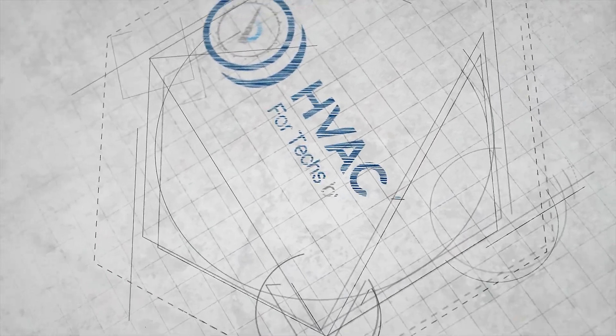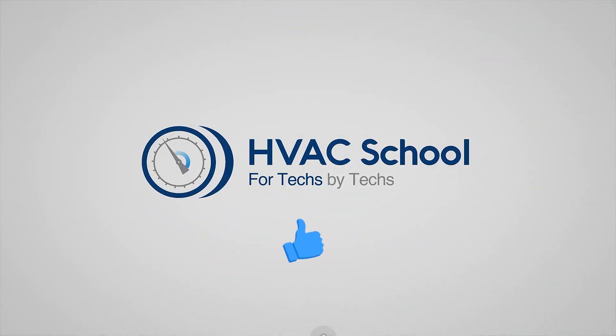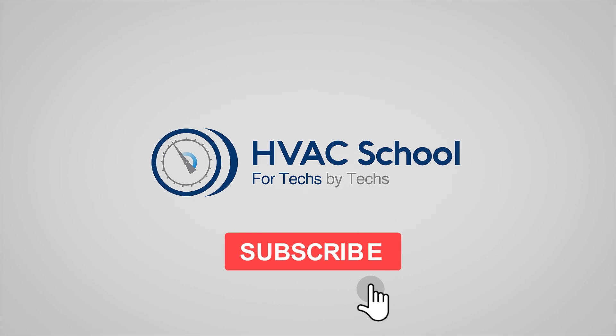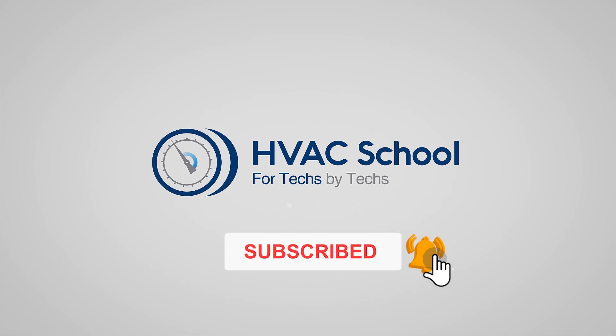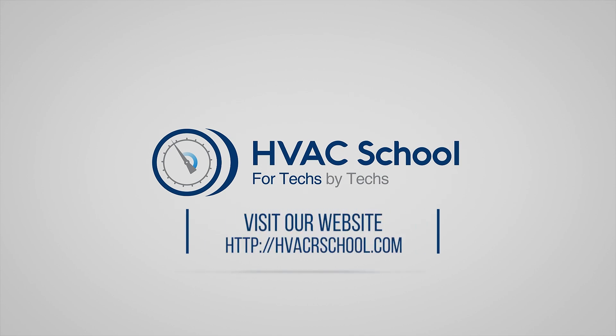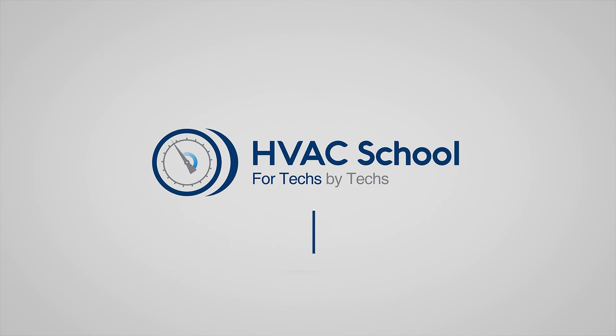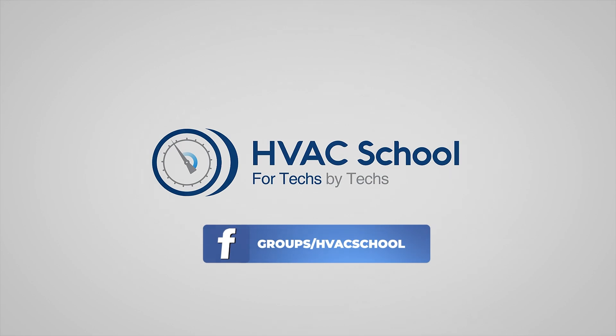Thanks for watching our video. If you enjoyed it and got something out of it, please hit the thumbs up button to like the video, subscribe to the channel, and click the notifications bell. HVAC School is far more than a YouTube channel — you can find out more at HVACrSchool.com, our website and hub for all content including tech tips, videos, and podcasts. You can also subscribe to the podcast on any podcast app, and join our Facebook group to weigh in on the conversation.